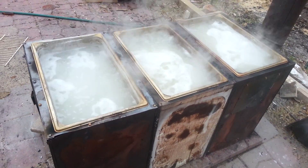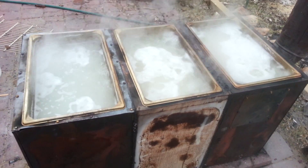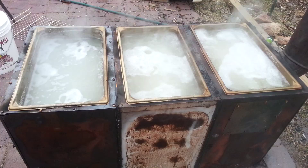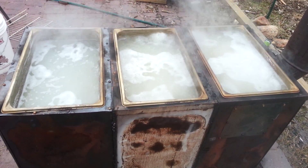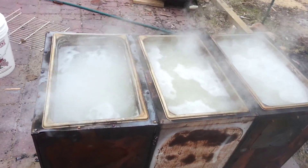Here's my little three full-size steam pan burner. It's pretty cobbled together, just made out of filing cabinets, but it seems to work pretty good.